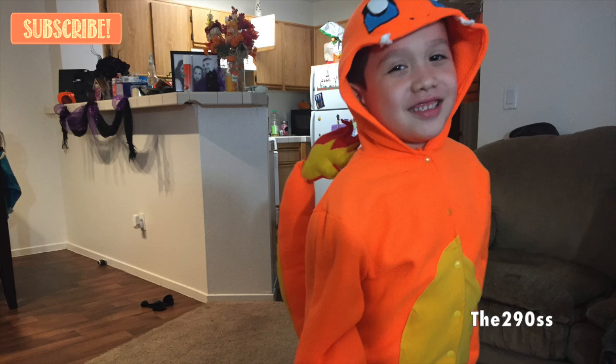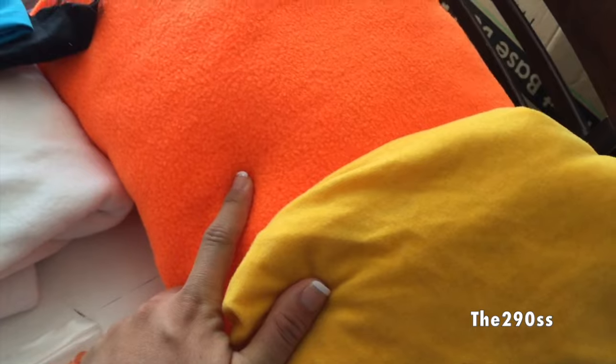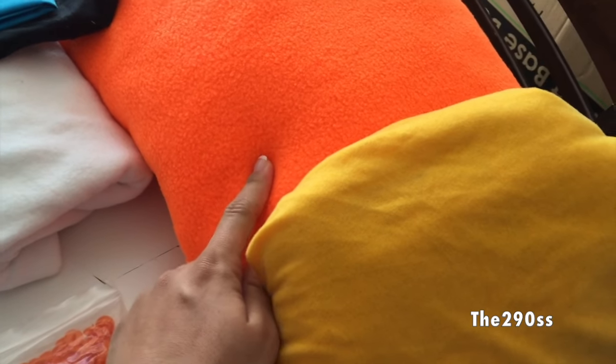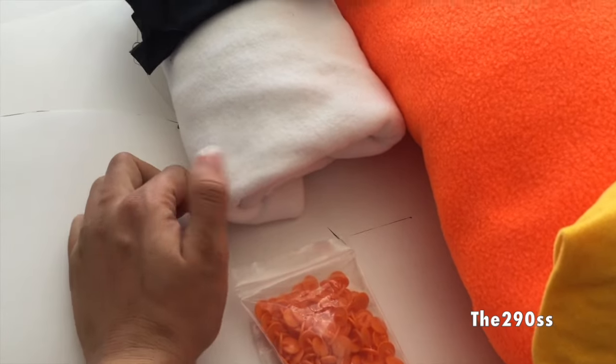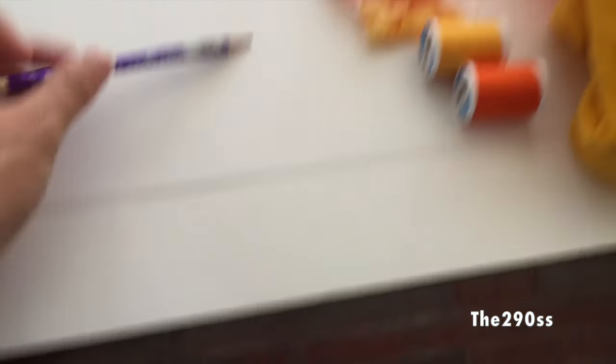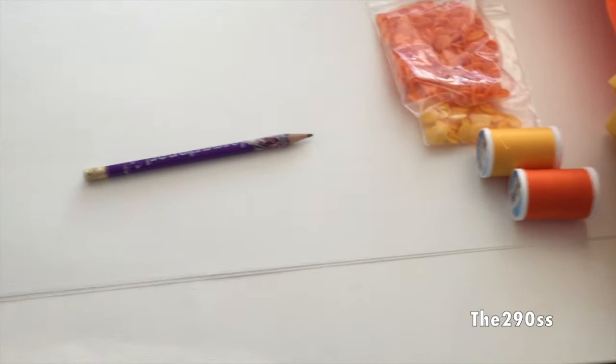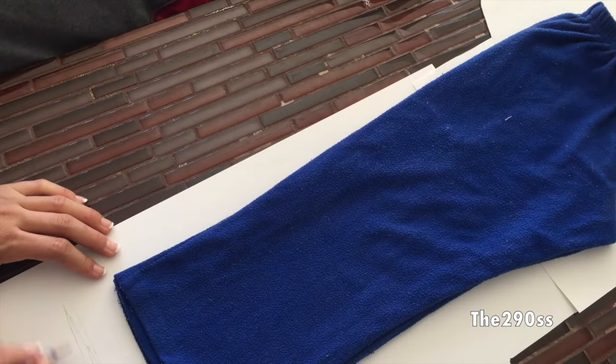Hey guys, welcome to my channel. Today I'm gonna show you how I made my son's costume — he is going to be Charmander for Halloween. Here's what I'm going to use: I got fleece at the craft store, two yards of orange and yellow I already had. I also have white fleece, black and turquoise cotton, snaps, matching thread, a pencil, and some cardboard to trace my patterns.